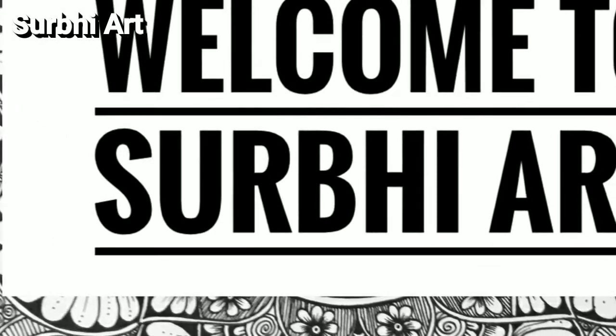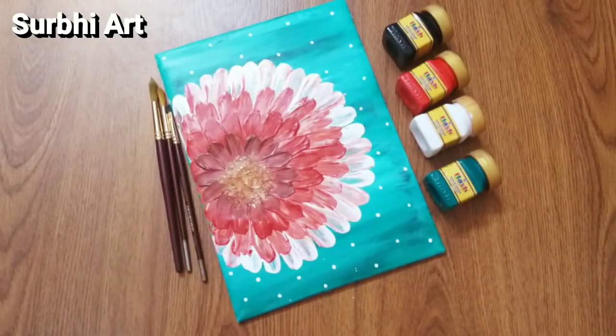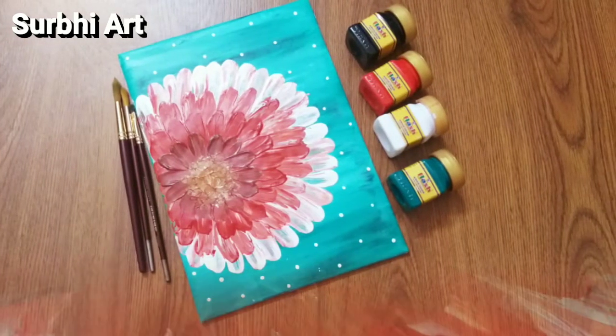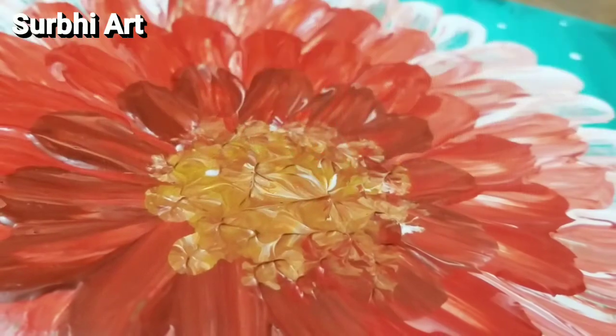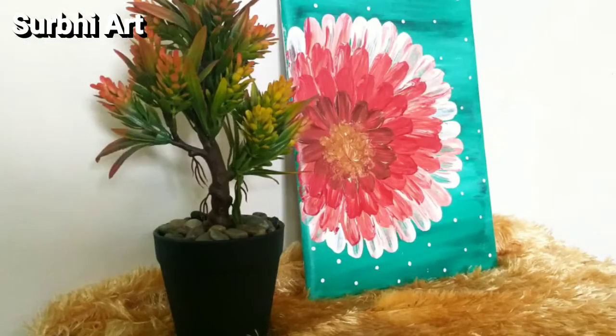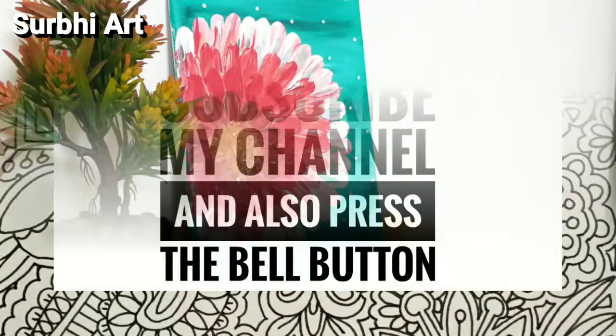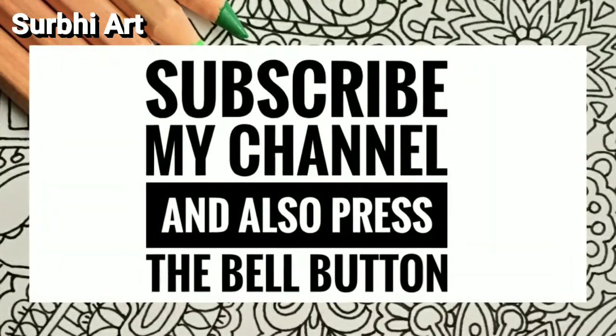Hello everyone, welcome to my channel. Today I am going to show you how to make a canvas at home without spending a single penny. So before starting the video, subscribe to my channel and also press the bell icon and stay connected.